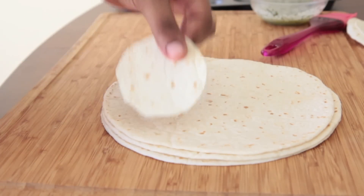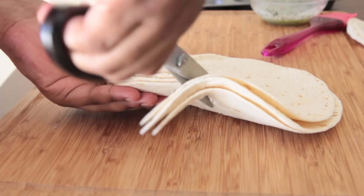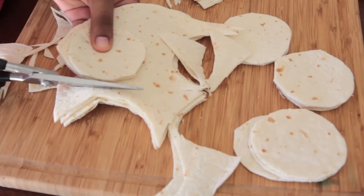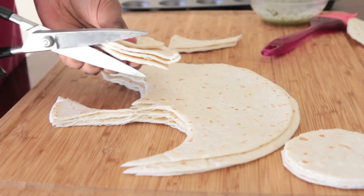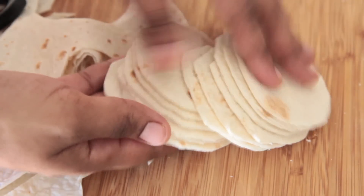First thing we're going to do is start making our little cute tortilla bowls. I have a 3-inch circle that I cut out of a tortilla shell — I'm just going to use that as my pattern. I stacked up some tortillas and just cut around it just like that until you have lots of little 3-inch circles. It doesn't have to be perfect, and make sure your tortillas are nice and flexible. Put them in the microwave if you need to. These were perfect and flexible and lovely.